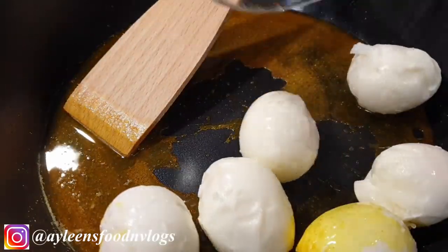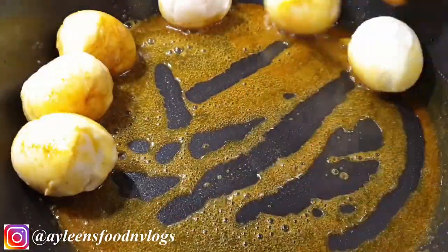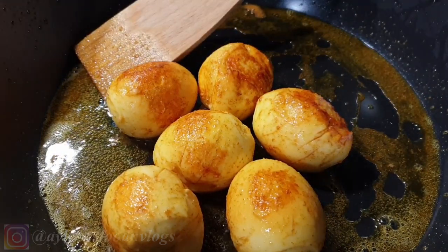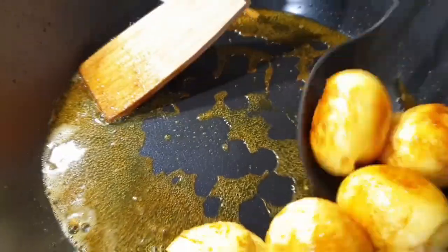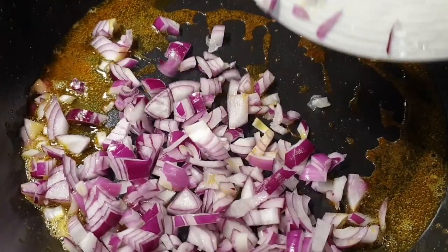Now the next step is to add your eggs. Remember the incisions that we made — this is where that step is very important, because we are going to soak that curry inside the eggs. Once that is done, go ahead and set aside.